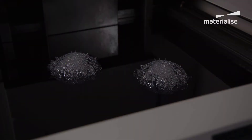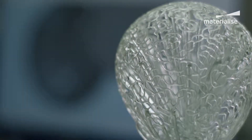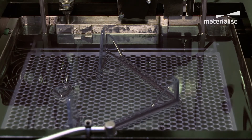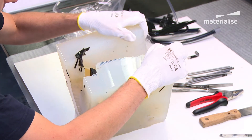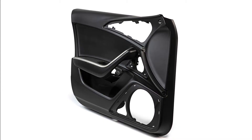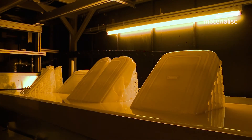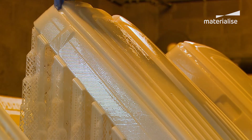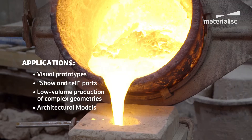Stereolithography is one of the most widely used rapid prototyping technologies for plastic models, including those with complex geometries. Printing masters for copying techniques such as vacuum casting is another ideal application, as is making visual prototypes for photo shoots and market testing. SLA is well suited to produce a wide range of applications, from visual prototypes to patterns for investment casting.